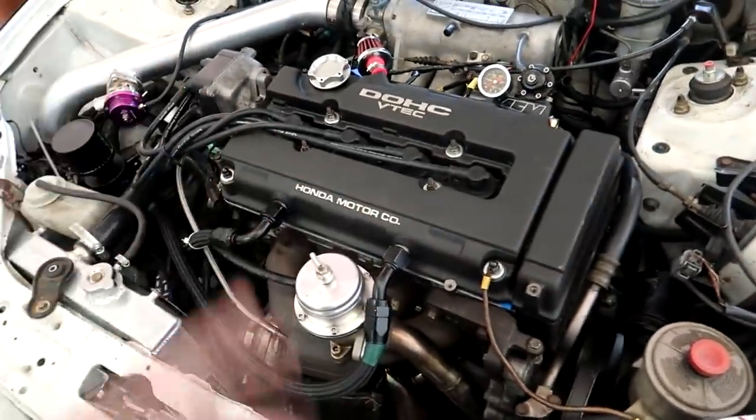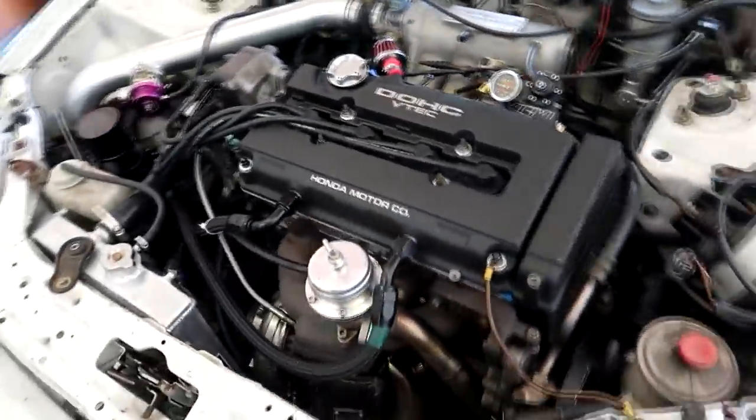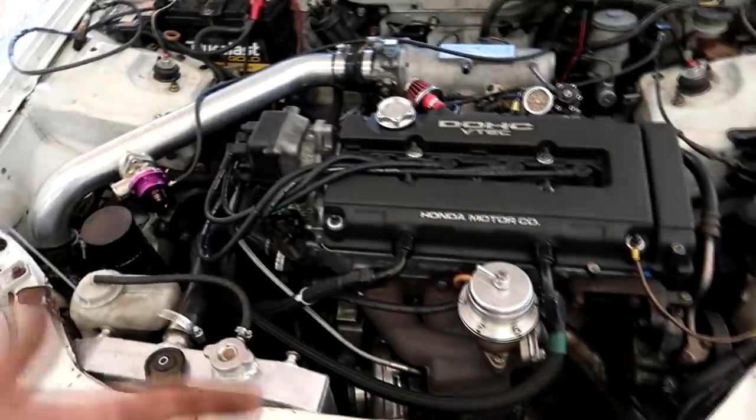He did say it's got Skunk2 cams in it, not sure if they were degreed and everything was set up. I really wish we'd have a complete breakdown of what cams are in here. He said his brother put the engine together, and he said they were degreed, so he should know what parts are in it. I'll ask him and let you guys know.